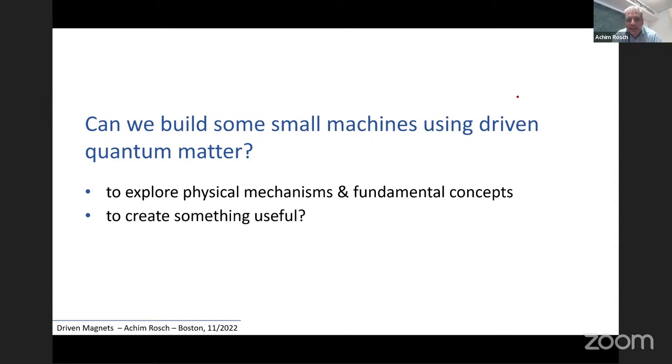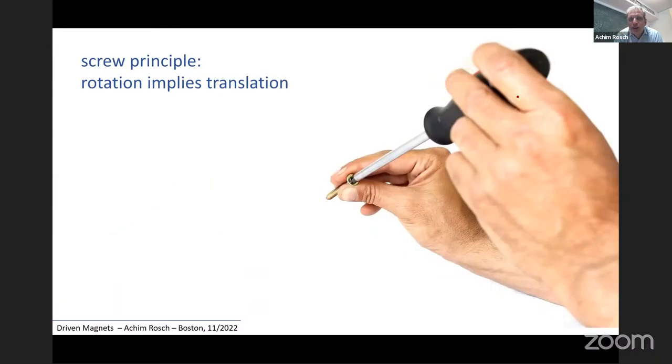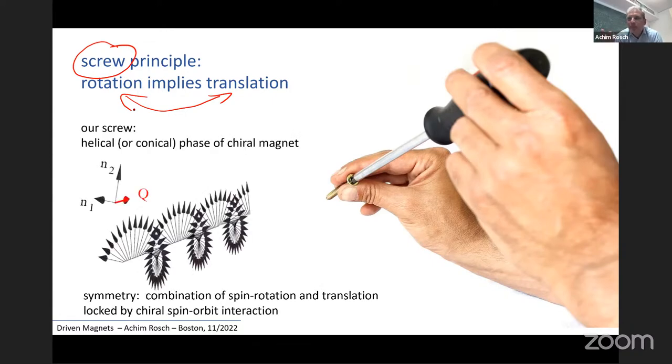Obviously the idea behind is also perhaps we can create something useful. Let's look at one of the oldest machines known to us: the Archimedean screw. Archimedes was a mathematician, physicist, and engineer who invented the Archimedean screw to drain ships. We want to use this principle for magnets. The essence behind the operation of a screw is a link between two different types of motion — namely rotation and translation. When I put a screw into the wall, I use rotation and transform it into a translation.